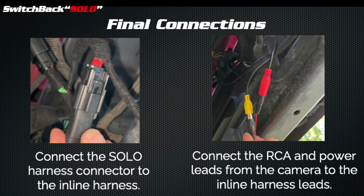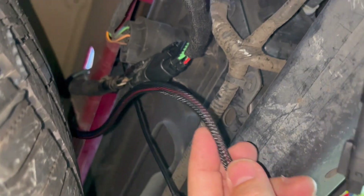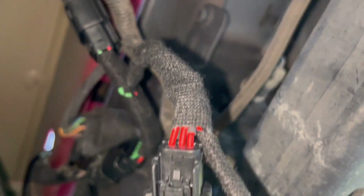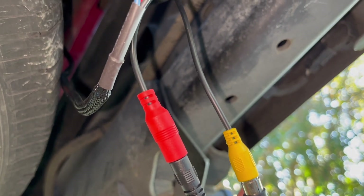If you look up, you should see the other connectors you've fished through — you can see the connectors for power and video from the license tag frame. Connect those to the appropriate connectors on the inline harness. We recommend you secure these with electrical tape. Finally, connect the wiring from the Solo harness to the inline connector and push the connectors together until you hear them click. Here we've connected the Solo block harness that came from the tailgate, connected to the inline harness, and over here are the connections for the video and power of the other camera.